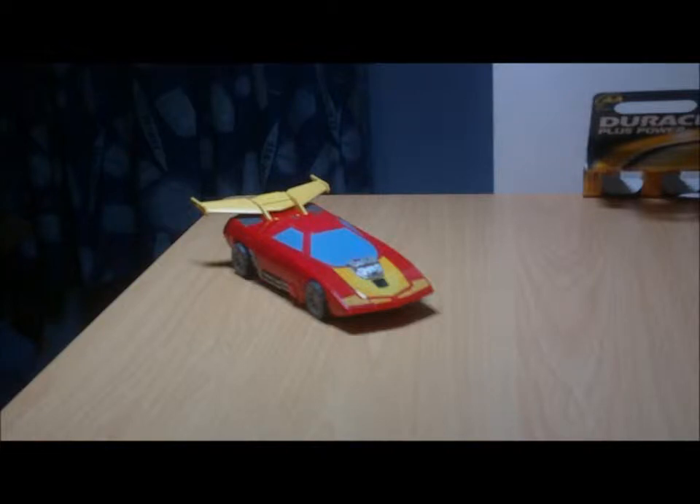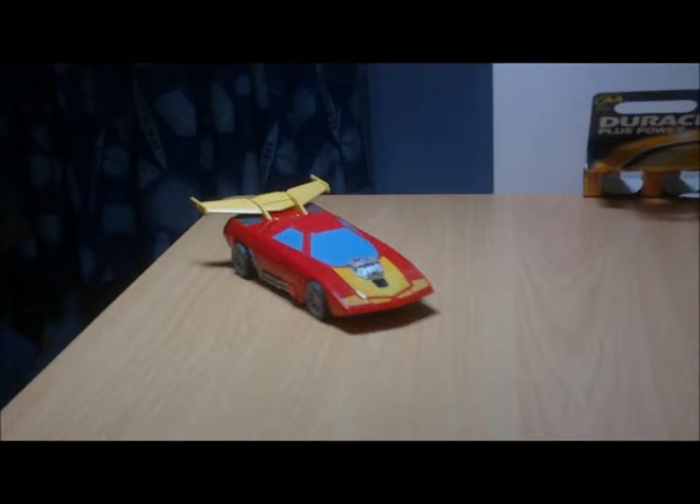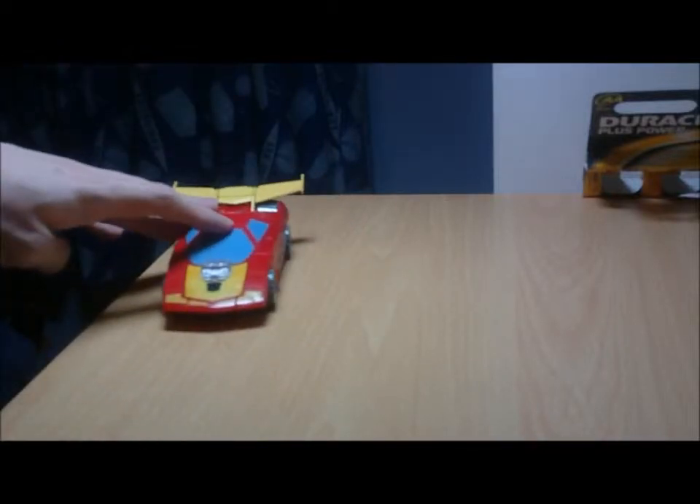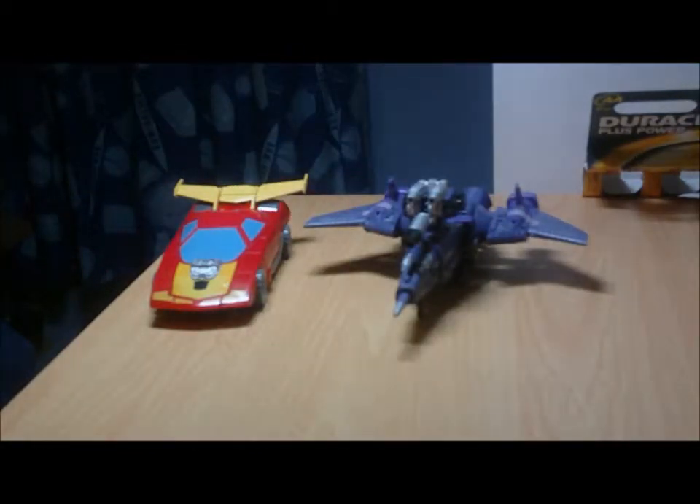And in the words of Emko316, here we are and there he is. First and foremost, as you probably remember from my original review of this guy, I said that this guy came in a three pack — and lo and behold, it did. So there's Hot Rod, and the other two figures he came with were re-releases of Universe Cyclonus and his Targetmaster Nightstick.